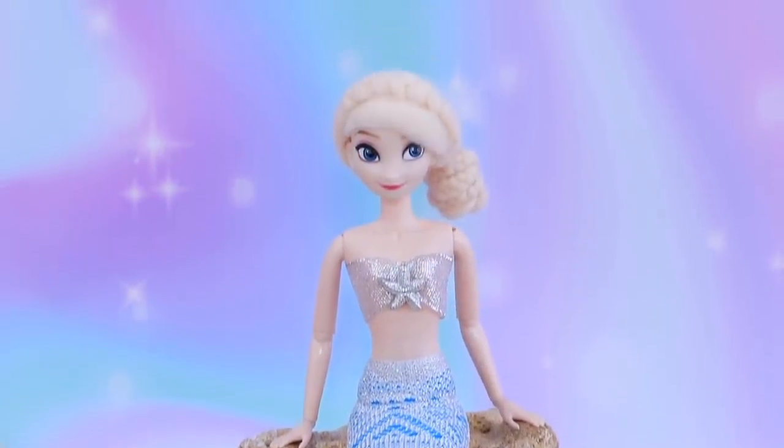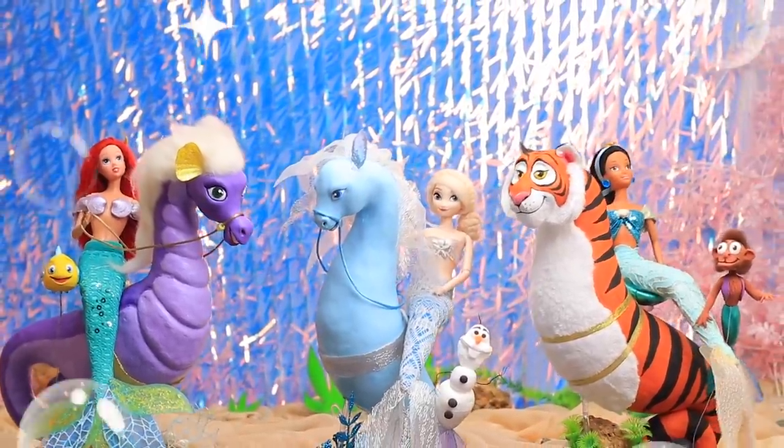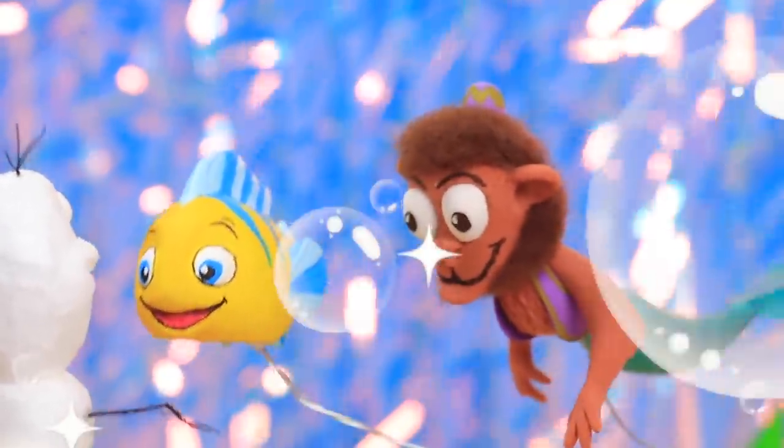Disney princesses turned into mermaids, and tigers and monkeys grew fins. Watch Lollaloo to see all the magical transformations.